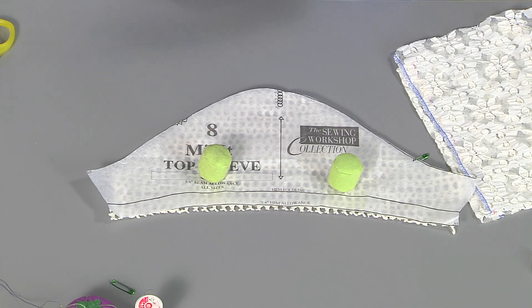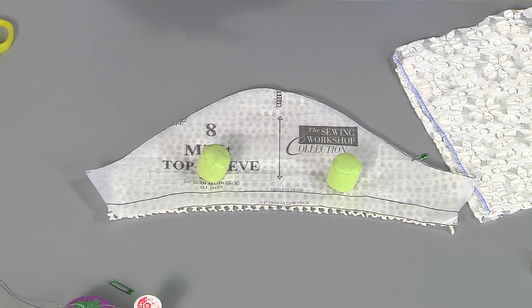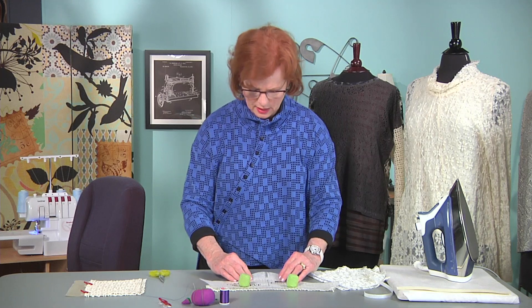The traditional markings of chalk and markers are just going to go away — you're not going to be able to see them. So we've had to devise some other devices. I've reached back into my classic sewing techniques and I'm doing a lot more marking using the very traditional tailor's tack.